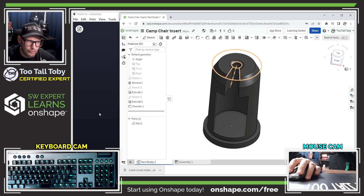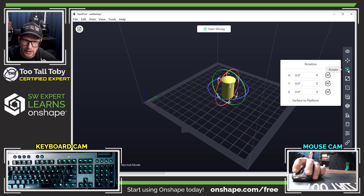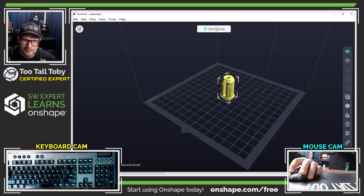Now I can bring up my 3D printing pre-processor and drag and drop that STL right from OnShape directly into my FlashPrint pre-processor. I'm going to rotate the part so it's pointing up, add some supports, and I think that looks pretty good.